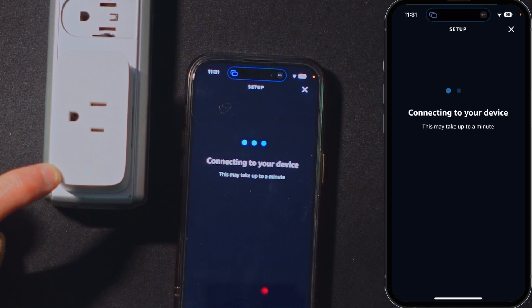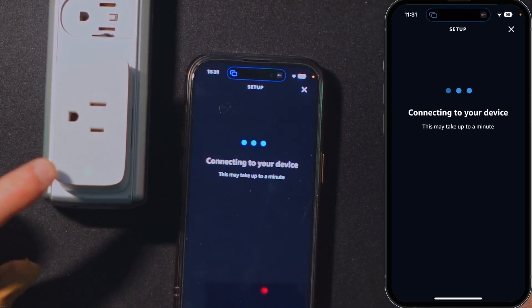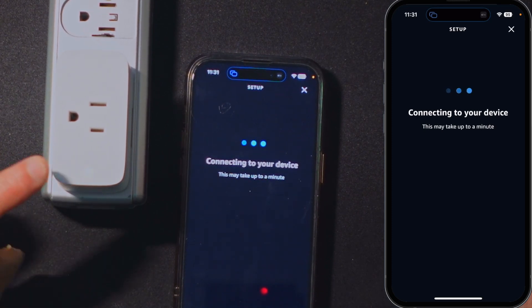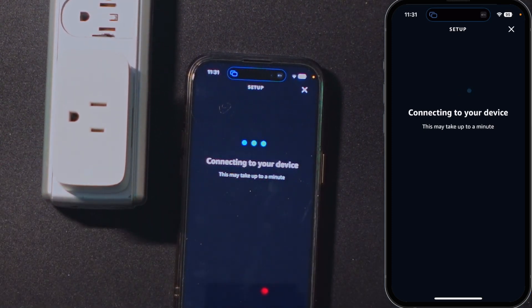It says connecting to your device. This is flashing between yellow and green, and it's supposed to be rapid flashing yellow or orange — the manual says orange — whenever it's establishing the network.